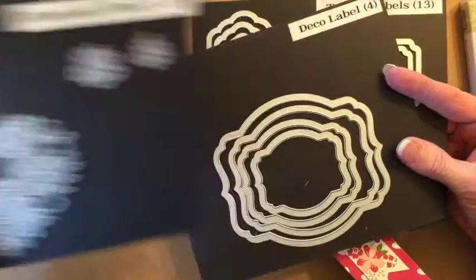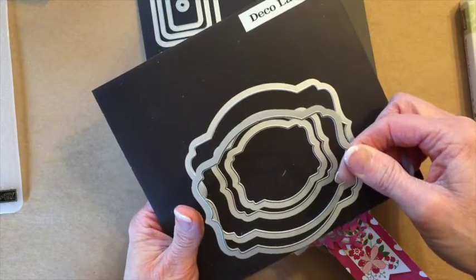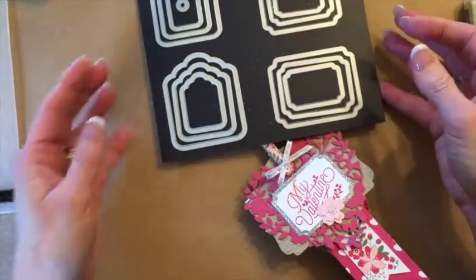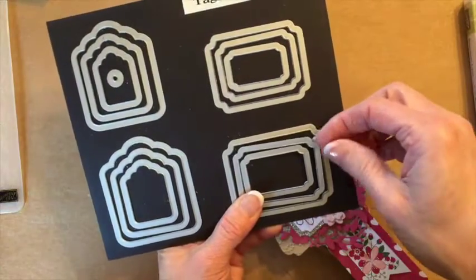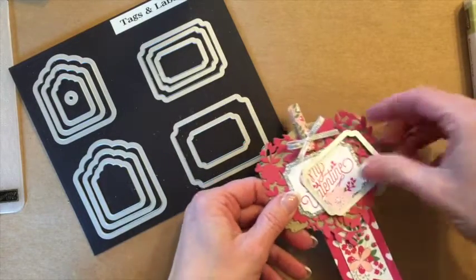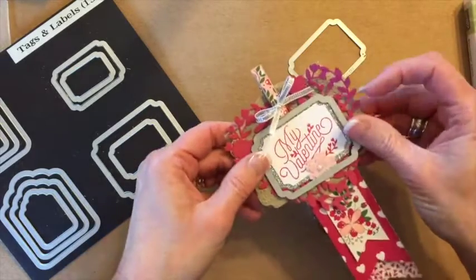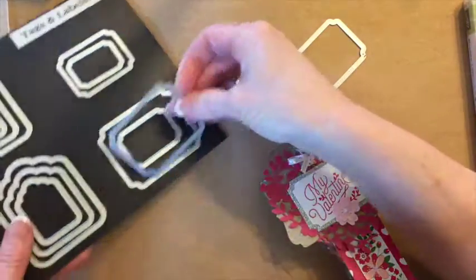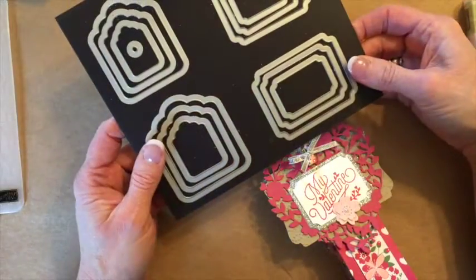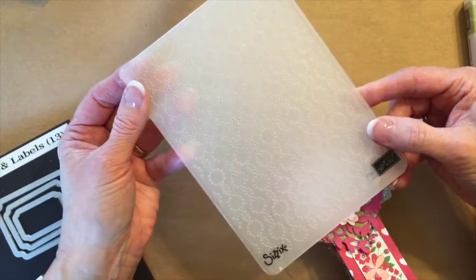Some other thinlit dies that we're going to use for this project. We're going to use the deco label and we'll actually use the second one from the largest, so it will be this one right here. We'll also use the tags and labels — we'll use this size label for our stamped cardstock and then this label here for the silver glimmer paper. It's going to be the largest one and then the middle size. We'll also use this embossing folder and I will include a supply list for you.